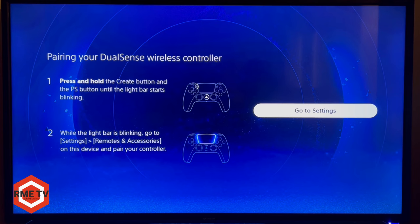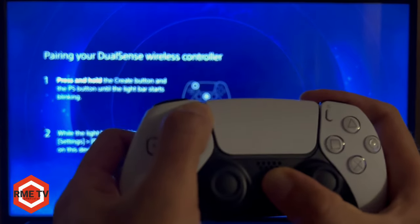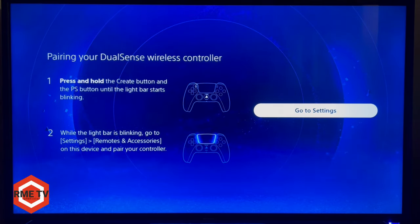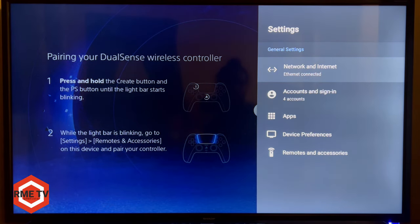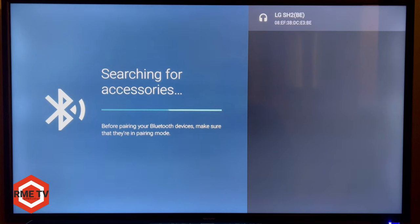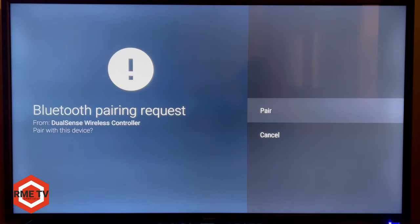Follow the on-screen instructions to pair your controller. Hold down the Create and PlayStation buttons simultaneously — this turns the controller on and puts it into flashing pairing mode. Then hit 'Go to Settings,' scroll down to Remotes and Accessories, and click 'Add an Accessory.' The box will search and the DualSense wireless controller should appear. Press OK and let it pair.